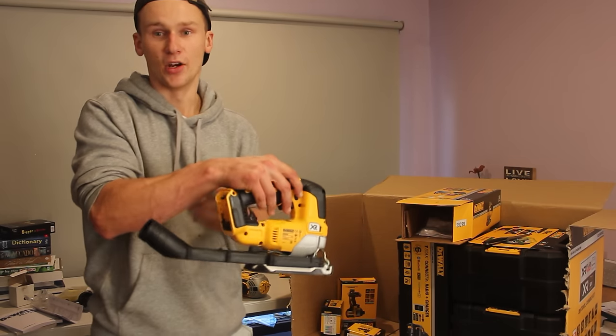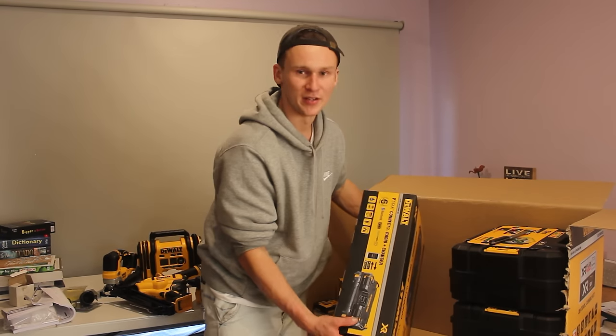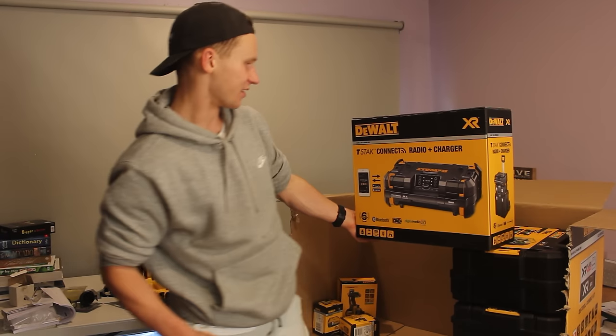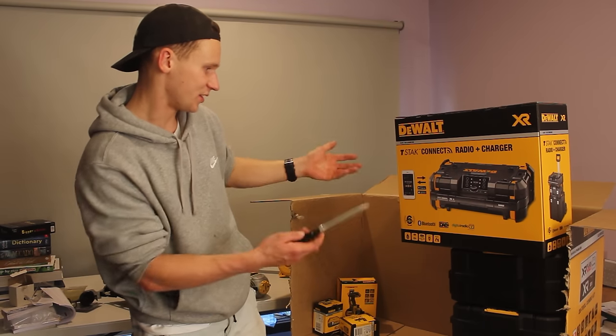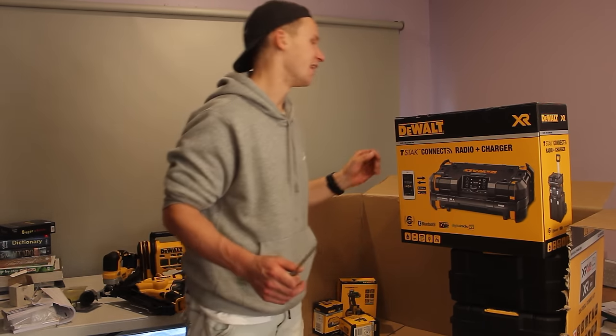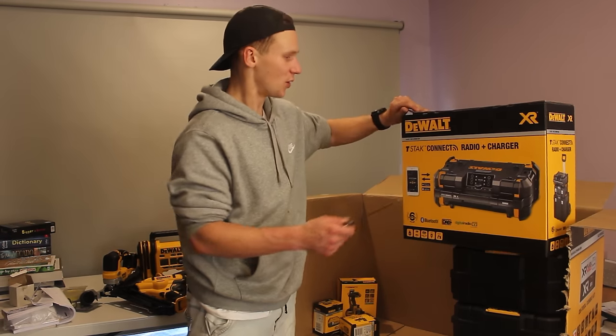Here is something I needed — DeWalt's radio. I've been using my old Milwaukee one for a while, so I'm keen to get one that uses the batteries I have. I can't see the model number on it exactly, but by the picture it's the T-Stack Connect radio and charger. I'm not sure if that narrows it down, but I'm definitely going to open it up and have a look.